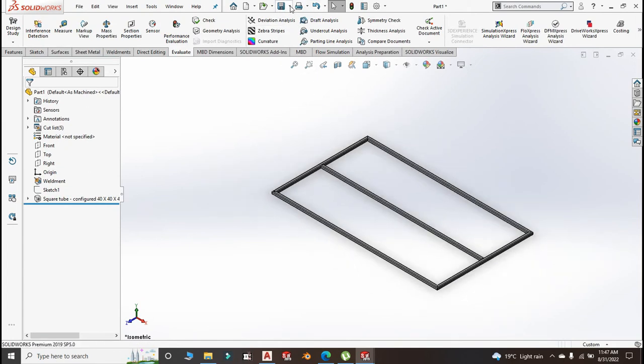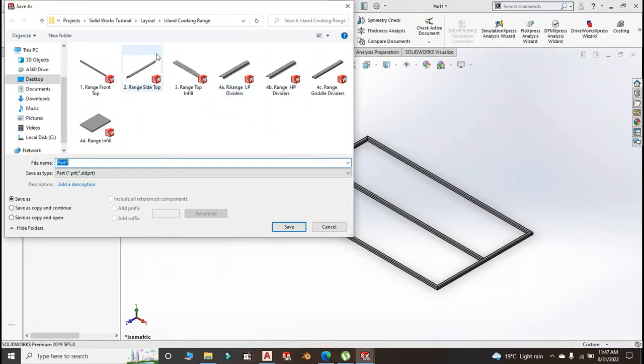We save this part as part number 5, and call it Range Structure Top.